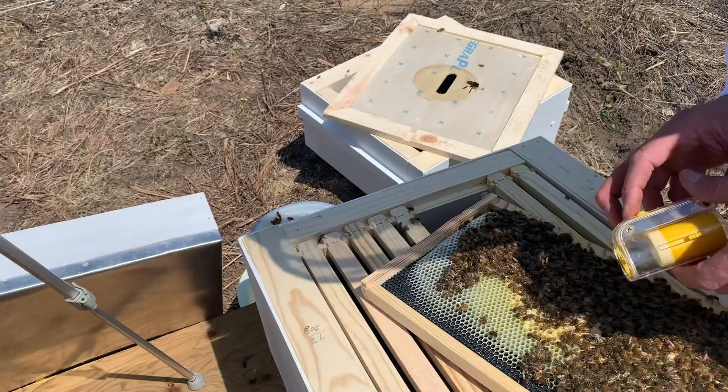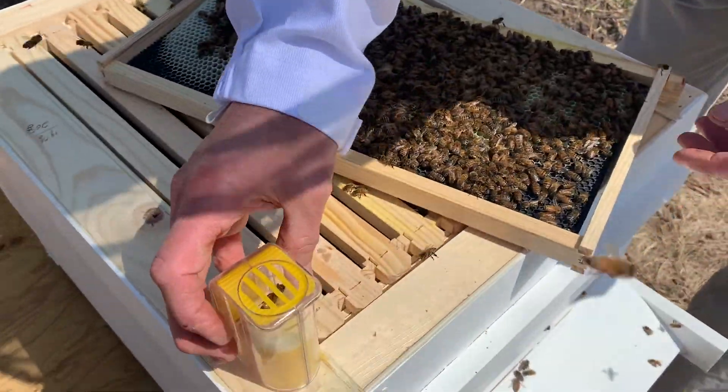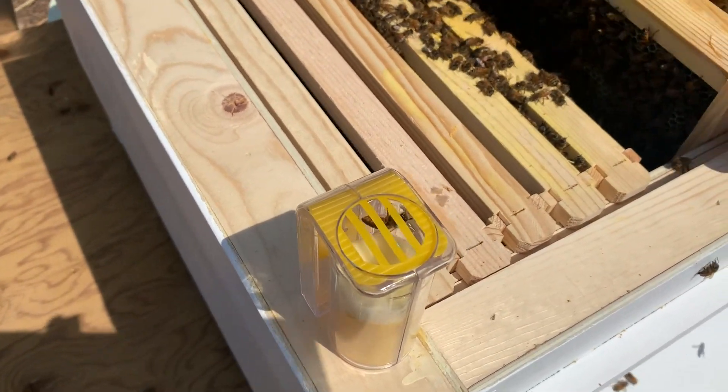All right. Let her dry a little bit. That's good — that's exciting! I just marked these bees.